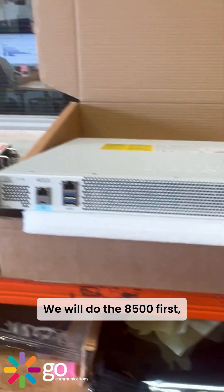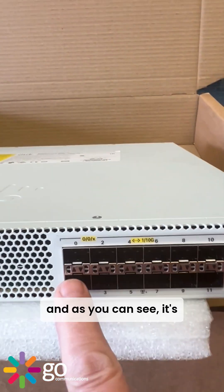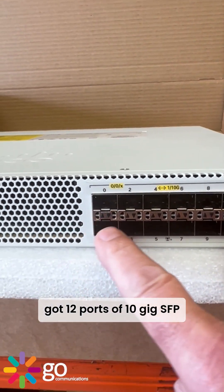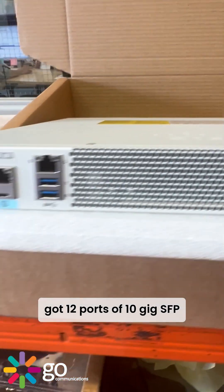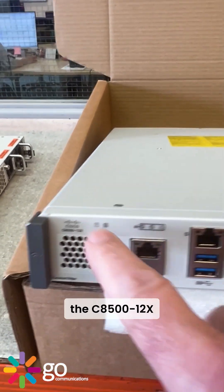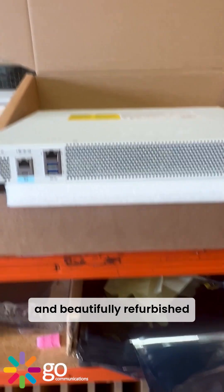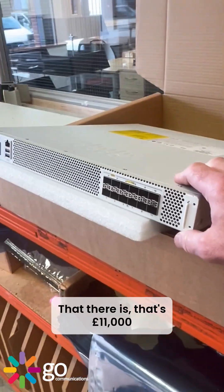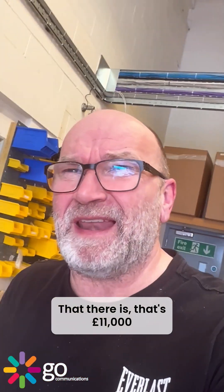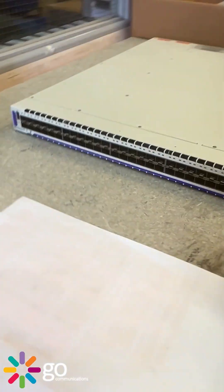We'll do the A500 first — this is a router. As you can see it's got 12 ports of 10 gig SFP, and this is called the C8500-12X. As you can see it's been beautifully refurbished. That's an 11 or 12,000 pound router, I think — this masterpiece here.